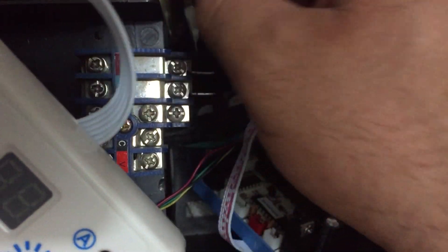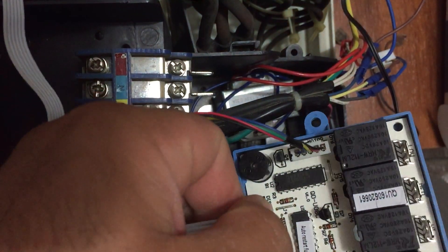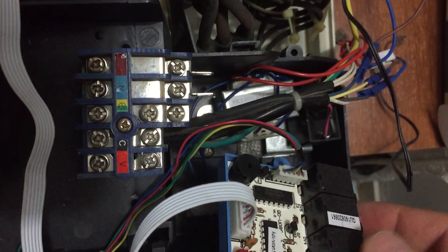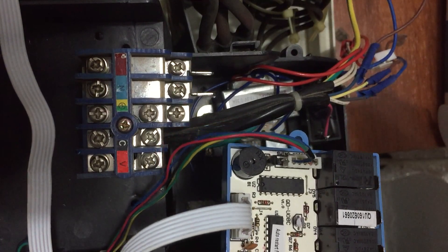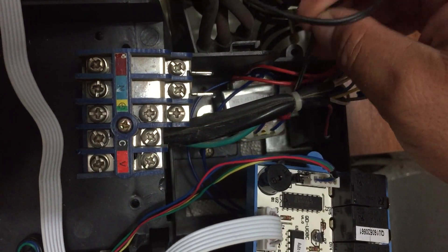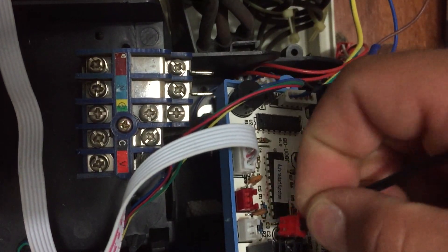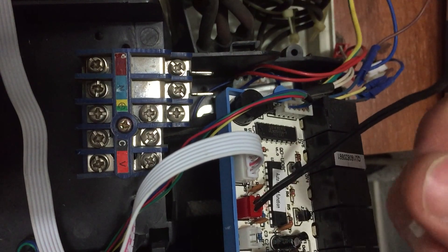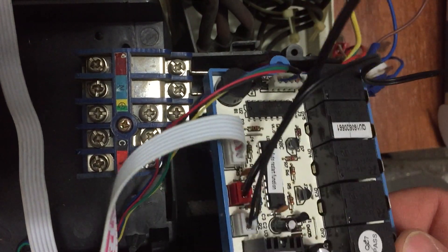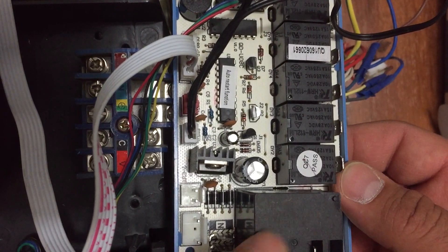There it is — plugged in securely. What's next? Let's start with the sensors since they really should be taken care of. Sensor number one and sensor number two — done.